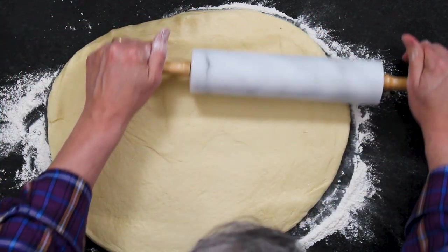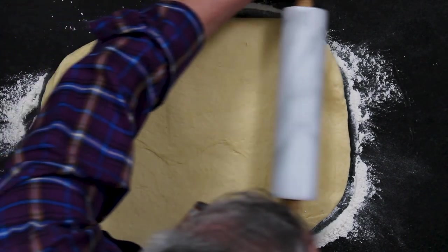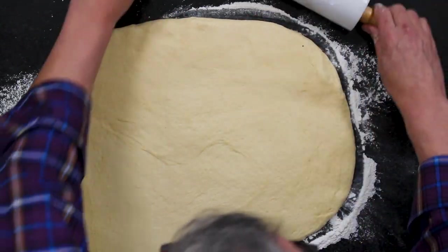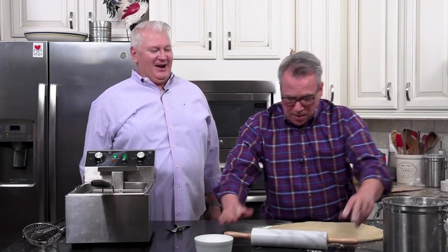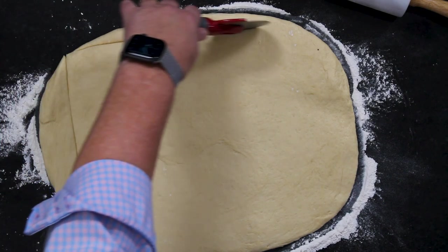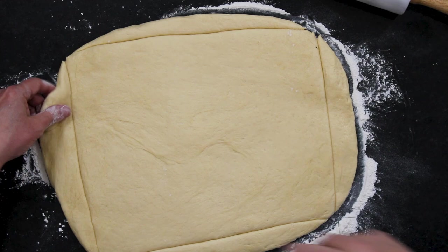We like to get the dough to about a quarter inch to a half inch thick. We're using a pizza cutter — you can use a knife. Get a little square going; don't be too wasteful with the edges — you can re-roll those scraps. It makes it easier for squaring the beignets off into a nice rectangle shape.